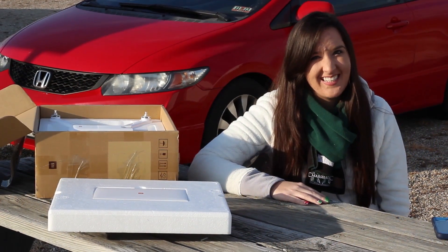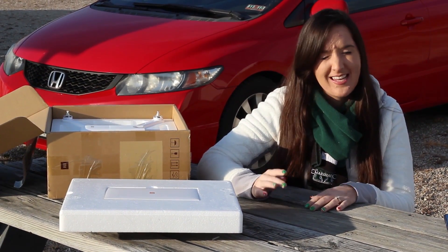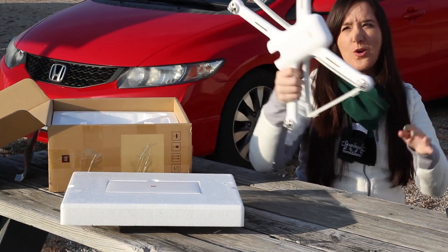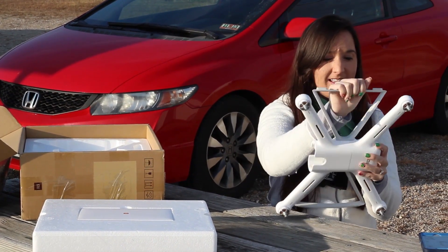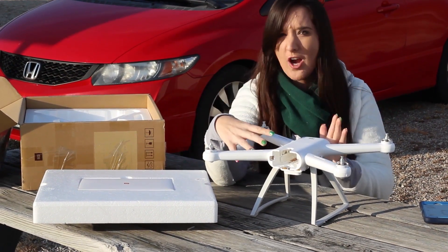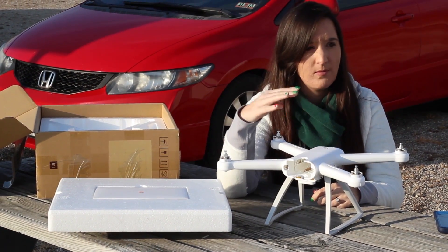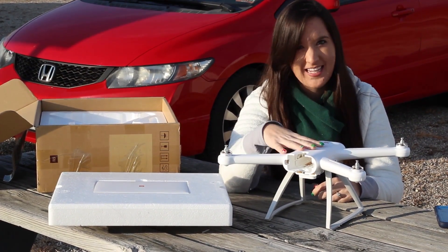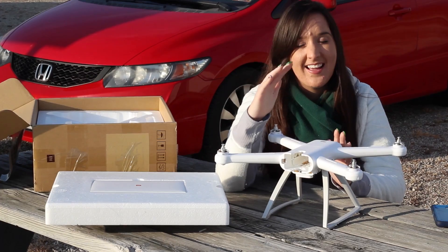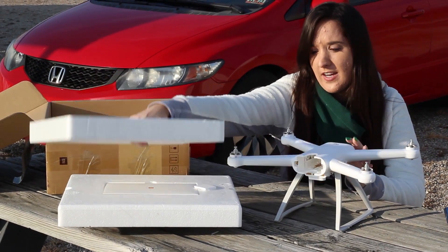Hey everyone, I'm Abby, and Nate's behind the camera. We are the RC Sailors. We're here today with the Xiaomi Mi 4K drone — some people call it the 'shell me.' We have not gotten this in the air yet. We're struggling a lot. This is actually going to be our fourth attempt — my fourth time at least, Nathan's third — because I've taken this into my own hands to try to get it to fly by myself.